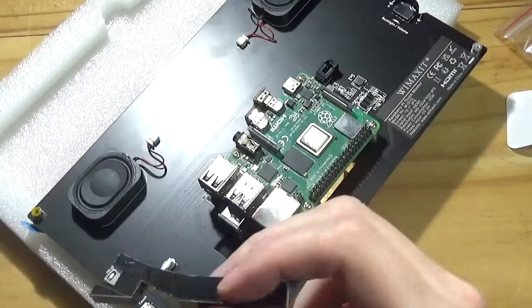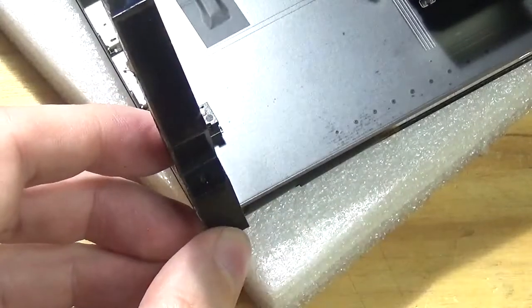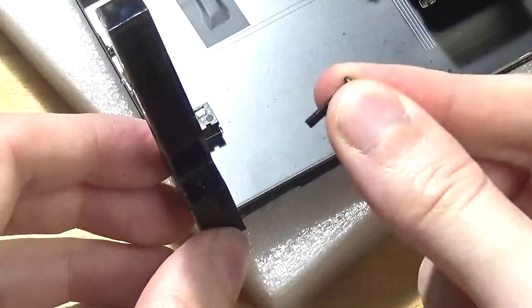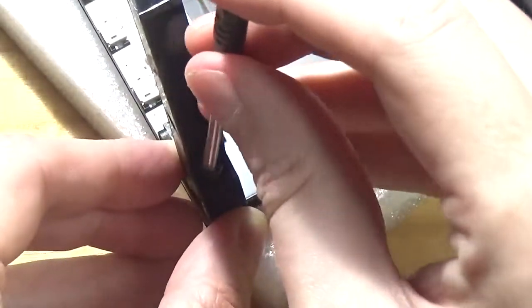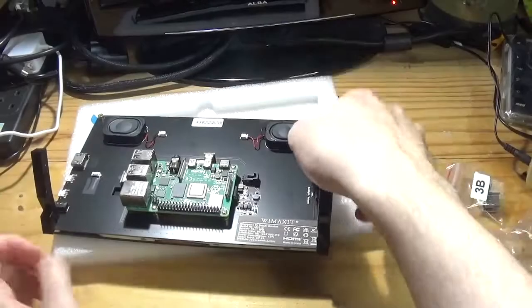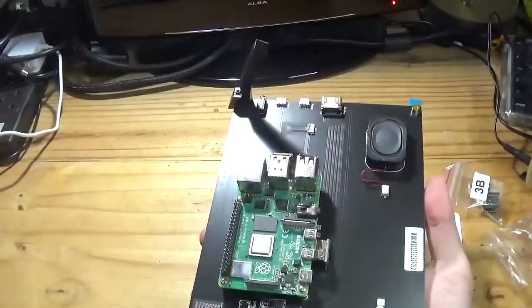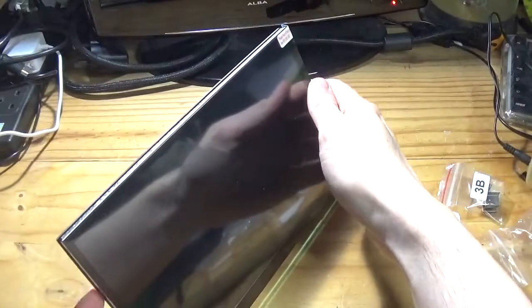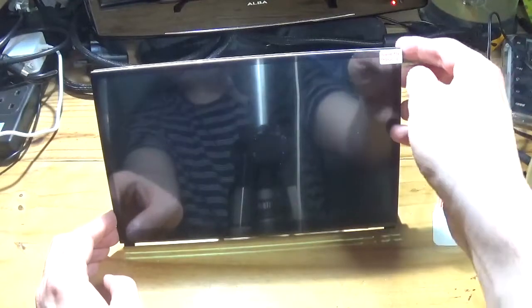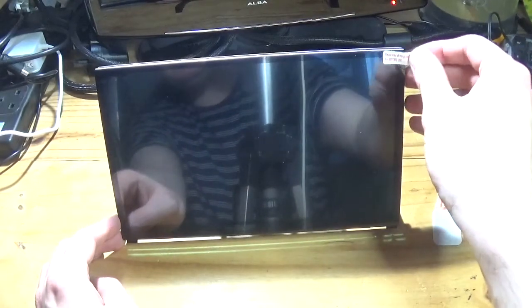Here are the acrylic cut legs — they sit kind of like that, and there's a long screw that goes through a hole here. So that's the unit assembled. There is also a film here to peel off — it says 'please peel off for use.'